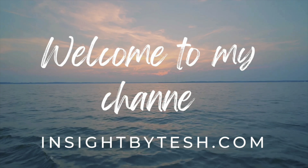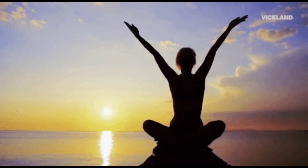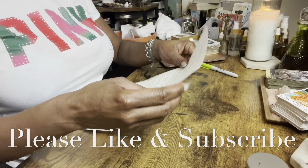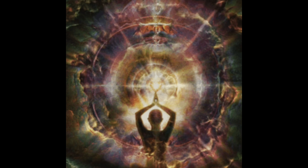Hello, and welcome to my channel. My name is Tesh. Here, I teach you how to connect with your higher self, God, and nature by clearing blocks, negative energy, and doing magic to manifest the life that you want. So let's get it.